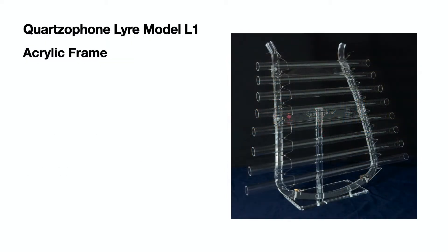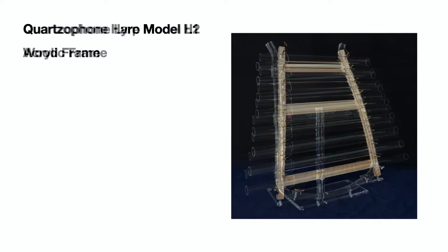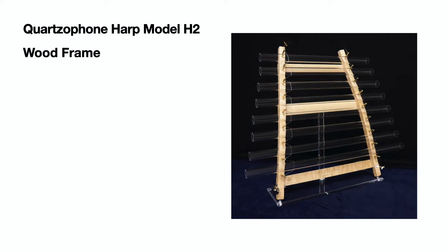There are two models of the quartzophone instruments: the quartzophone lyre model L1 with an acrylic frame, and the quartzophone harp model H2 with a wood frame.